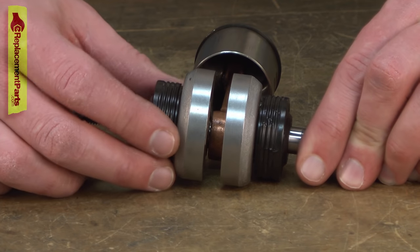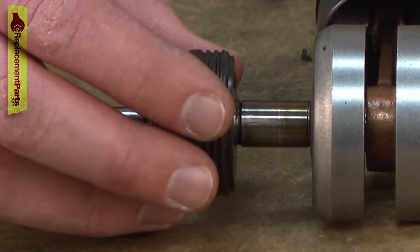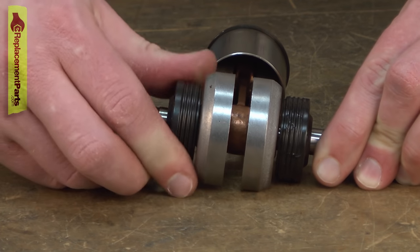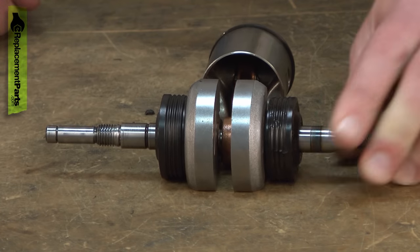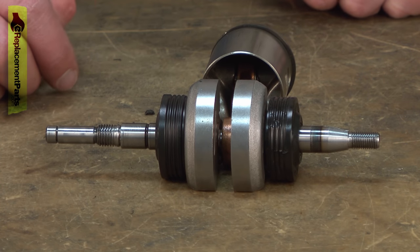These just simply slide on and off the shafts, so I'll just pull it away and install my new bearing. I'd repeat this process on the other side if I were replacing both bearings.